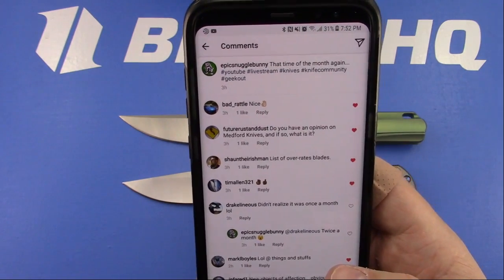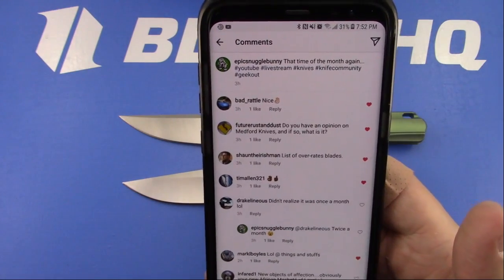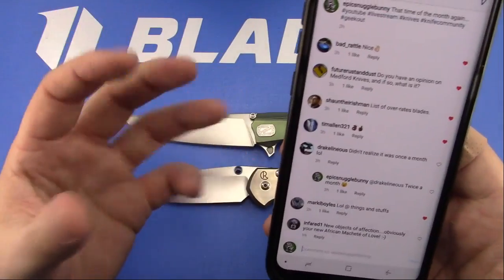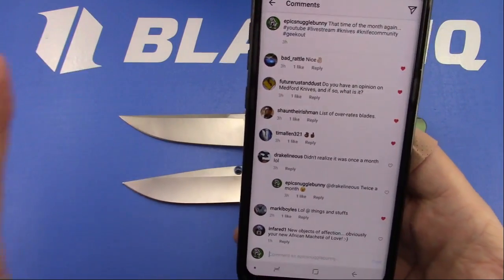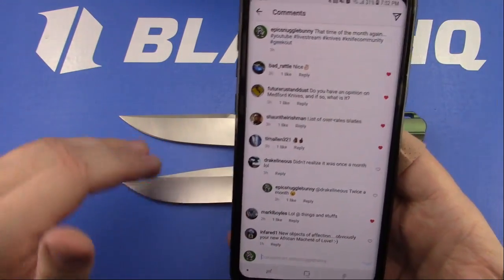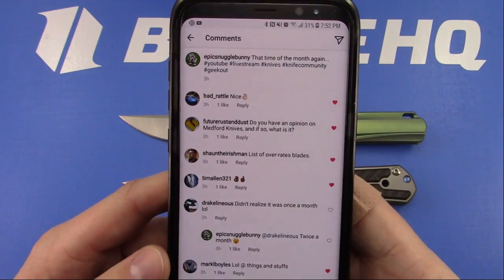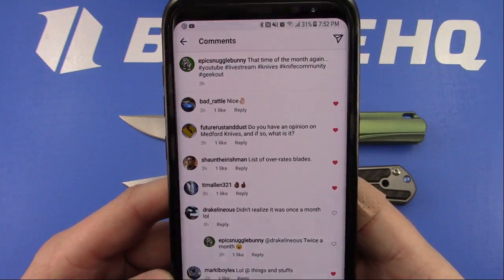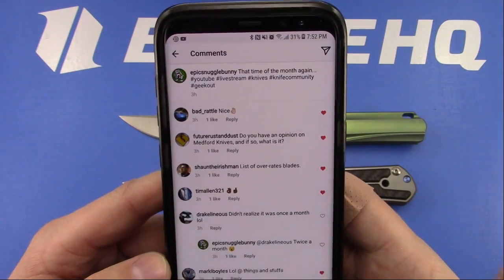Med knives - they need to get a little contouring in. All their knives are shaped like squares or rectangles. Our hands are not made for 90-degree angles, so let's contour, chamfer, round some things, and then maybe I will pick up an integral. I think the owner is a little bit crazy - some of the stuff he said concerns me.